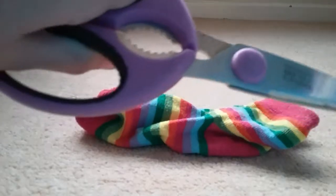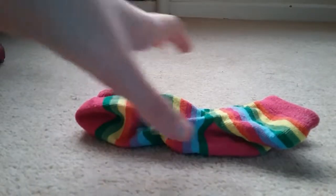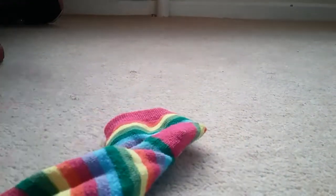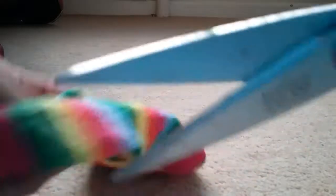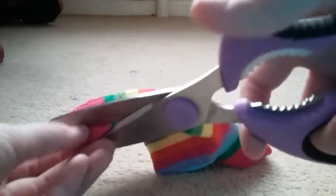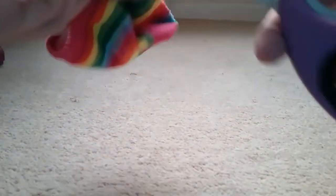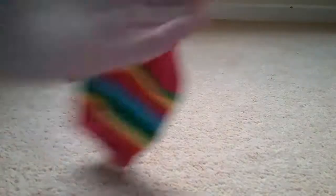The first thing you're going to want to do is take one of your socks — I'm just going to use this one — and cut the toe piece off, just like so. These socks are actually quite easy to cut. I'll be back when I've cut them.